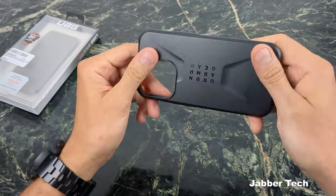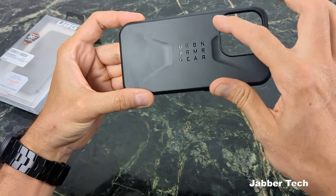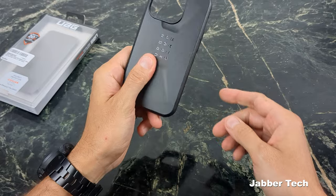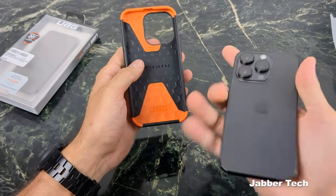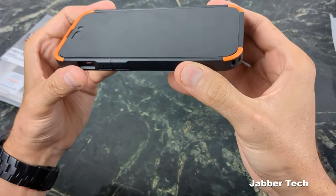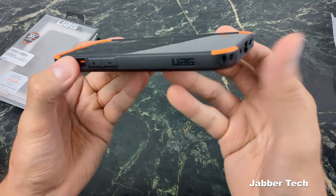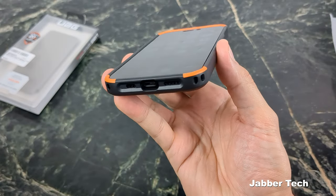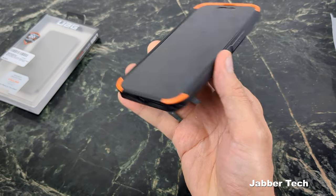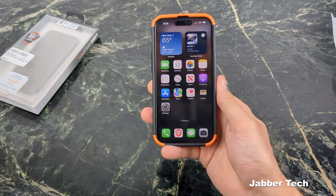It's a rigid type of case, not super flexible. On the back it says Urban Armor Gear in a nice modern way, with a little indentation to help with the grip and give a different design. I have a tempered glass screen protector installed, and so far it's doing a really nice job. Giving you the 360 bird's eye tour, you're getting a nice amount of front lip protection, and I really like that two-tone color choice.